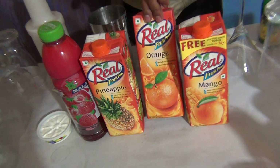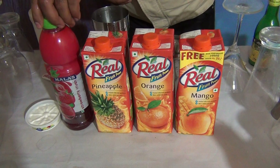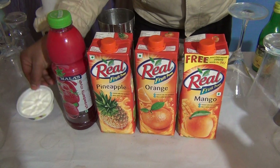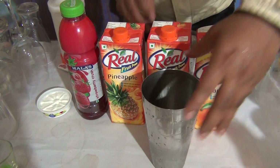40ml of mango juice, 40ml of orange juice, 40ml of pineapple juice, strawberry crush 30ml, and 1 scoop of vanilla ice cream. Also take 4 to 5 cubes of ice.